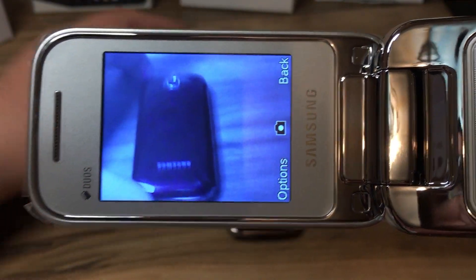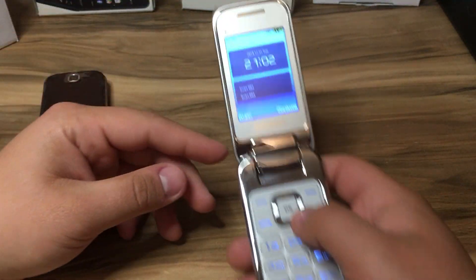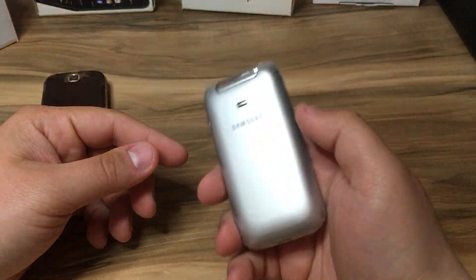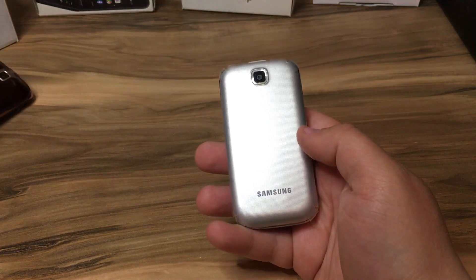The languages available on this phone are English, French, Spanish, Deutsch, and Dutch. The camera is very slow but it's still there. Now this phone might look shiny, but it's plastic — everything about this phone is plastic — and it's not that heavy, it's a light phone.